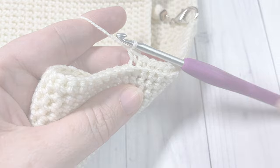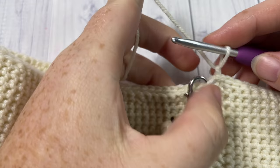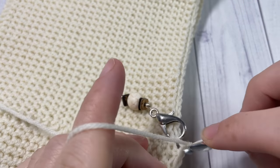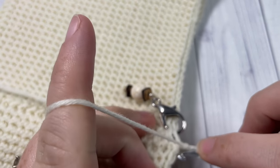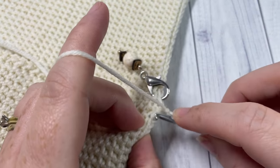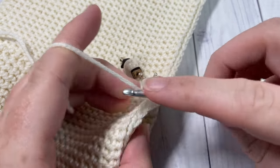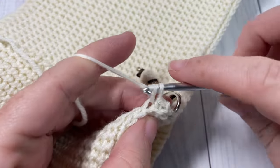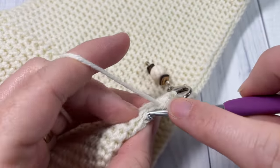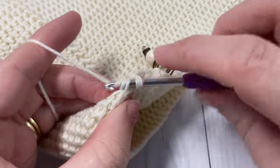For round three of the decrease rounds, chain one and turn your work. You're now going to simply work one thermal stitch into each stitch all the way around - no decreases, just straight thermal stitches.